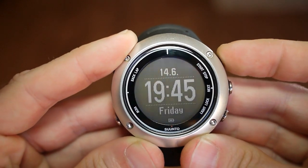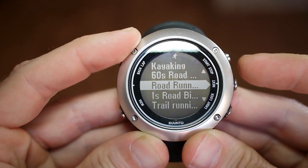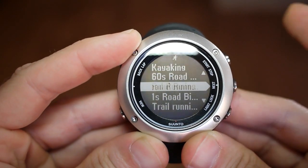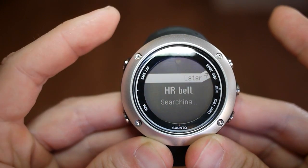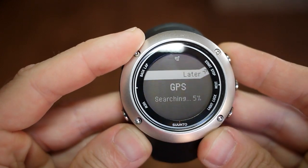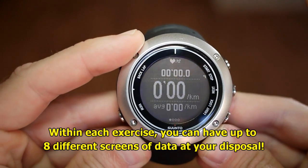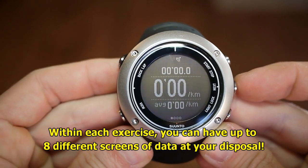If I want to access the main menu and exercises, I just press the upper right button. Say I want to do an exercise — let's do road running. It'll immediately start to look for the heart rate belt, which I don't have on, so I'll say later. Then it's looking for GPS. Obviously I'm indoors so it's not really going to work, but you get the idea. Once it's found, you're ready to go and you've got your main screen.